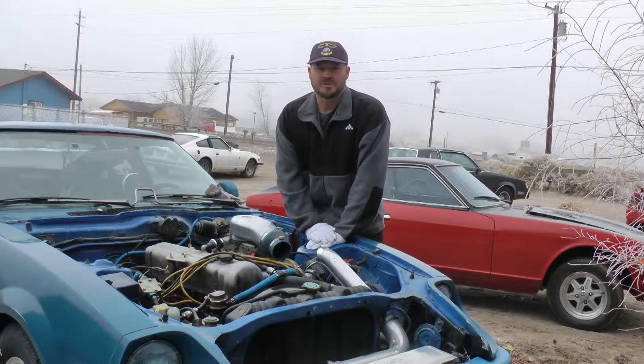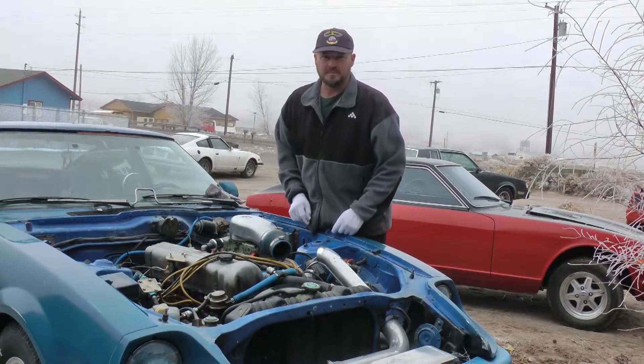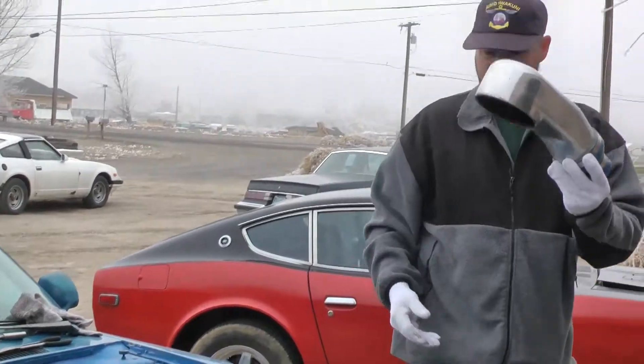So I'm just going to show you a quick disassembly and how to take the carburetor off the intake manifold. I've already removed most of the stuff, so I'm just going to pull them off to show you. First I'm going to remove the carb hat — I've already unbolted it from the Demon carburetor.